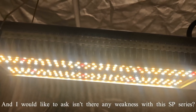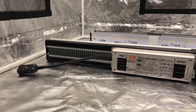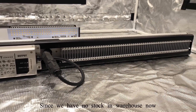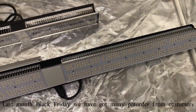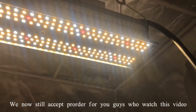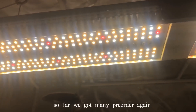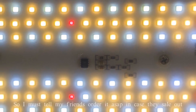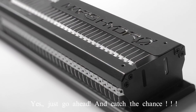As for any weakness — well, you guys have a very large opportunity to get this nice light since we have low stock in the warehouse. Last month on Black Friday we received many pre-orders. But no worries — we still accept pre-orders and offer a 10% discount. We already have many pre-orders from the USA and Canada. The light will be available around one month later, so order as soon as possible and catch the chance.